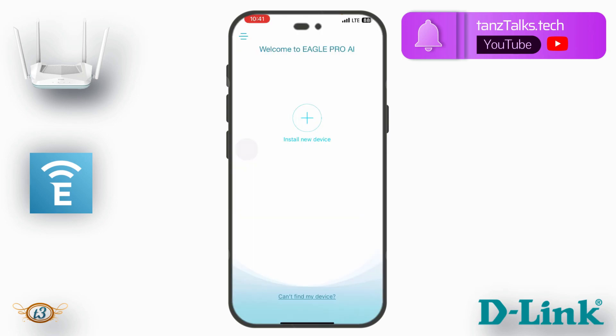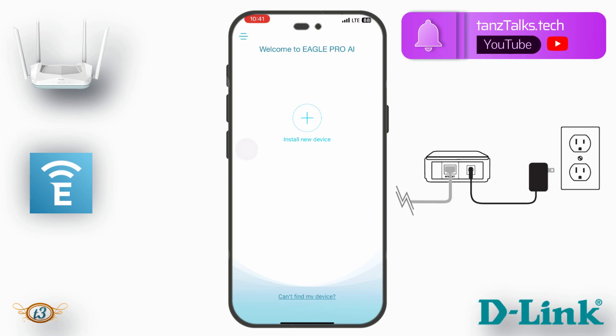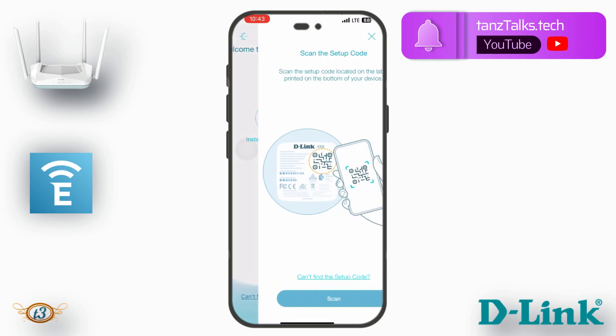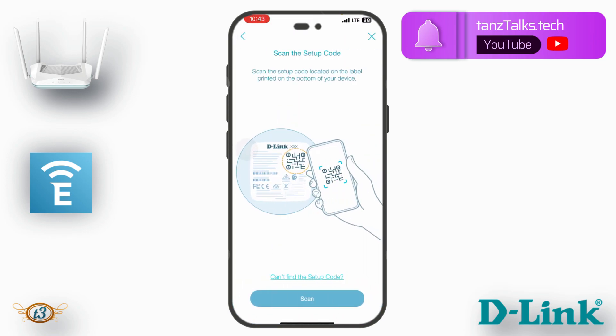Now on the home page it says 'Install New Device,' so I'll connect power to my router and tap that option. It then says 'Scan the setup code located on the label printed on the bottom of your device,' so I'm going to scan the bottom of my device.